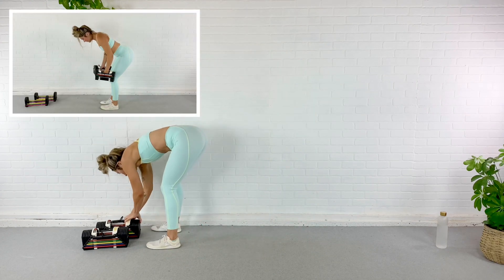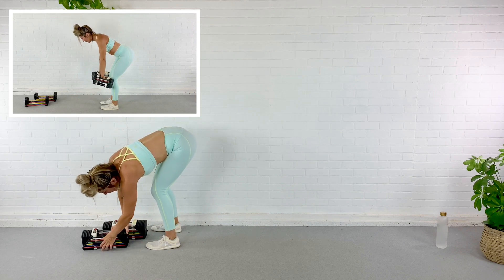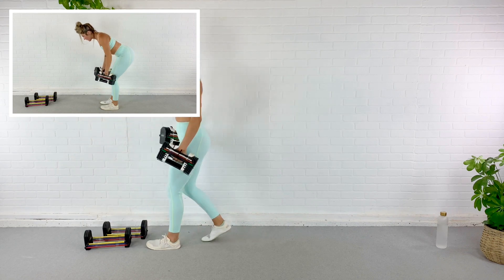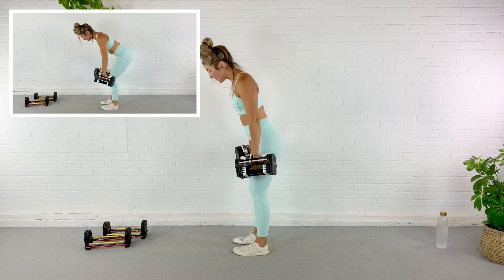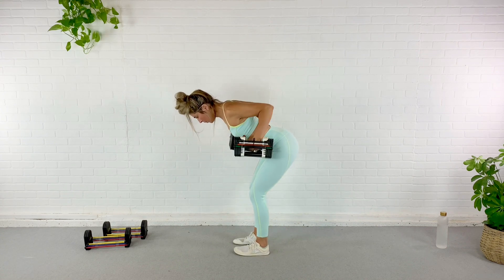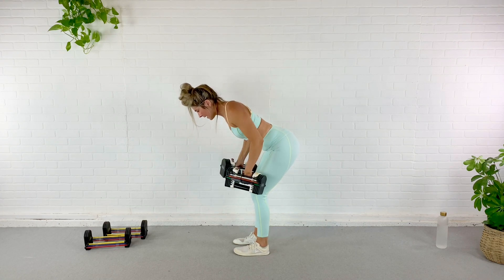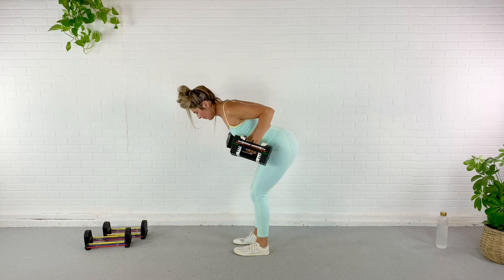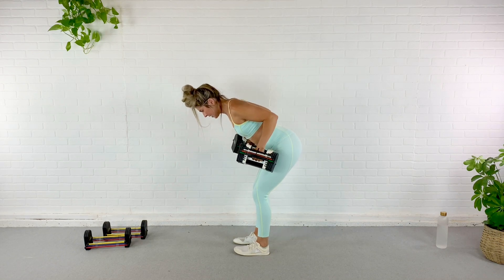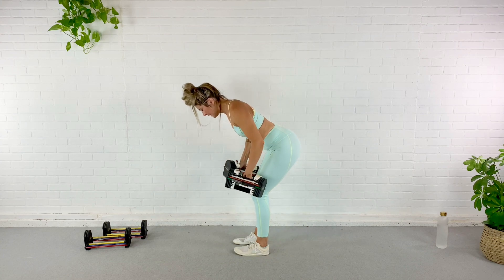Next exercise is a bent over row. I'm going to go a little heavier here — about 15 pounds, one dumbbell each hand. Hinge at the hips — remember we only have 10 reps. Here we go for one, two, three — back is flat, shoulders in your back pockets. Four — try to hold it up there for a second. Five, six, seven, eight. Last two, nine — should be hard by now. Ten.